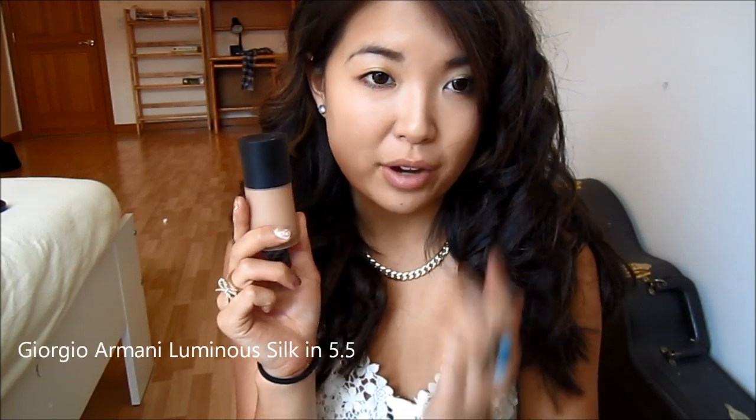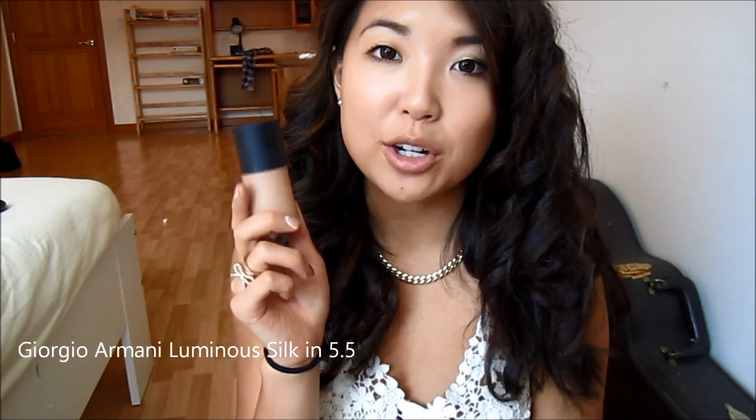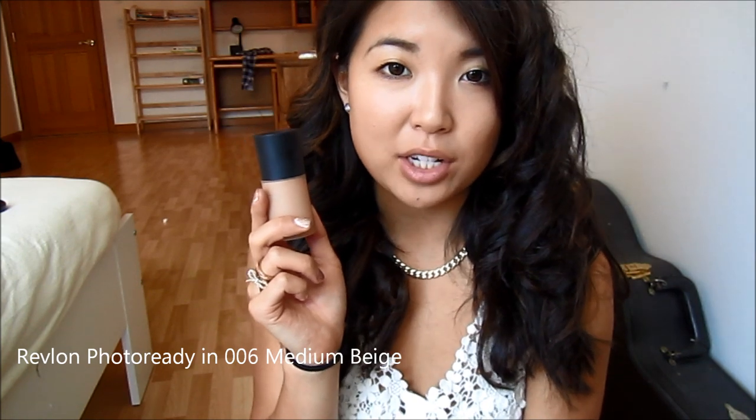I already applied Giorgio Armani's Luminous Silk Foundation in shade 5.5 all over my face. A great substitute at a way better price point is the Revlon Photoready Foundation — I'm in shade 006 Medium in that one.